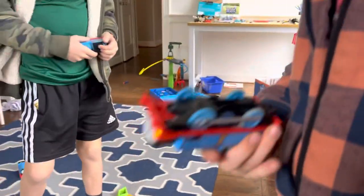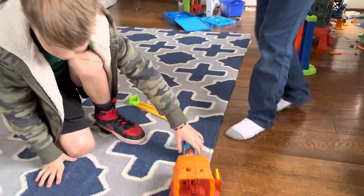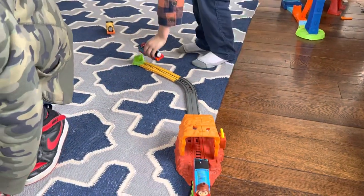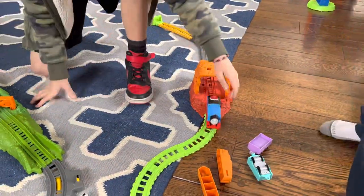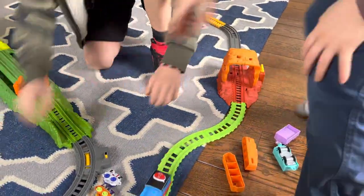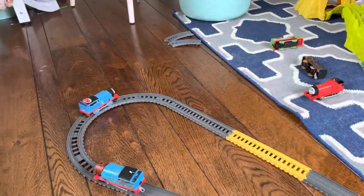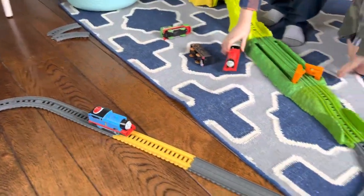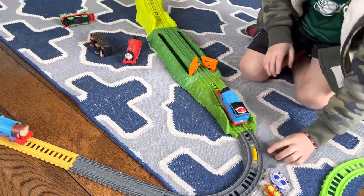Now it's time for the extra engines! We have two extra engines — hold them up so we can see them. Here comes Monkey Mania Thomas again, and then — oh, double Thomas's! This one looks fast. Is this Turbo Thomas? Yeah, that's Turbo Talking Thomas!